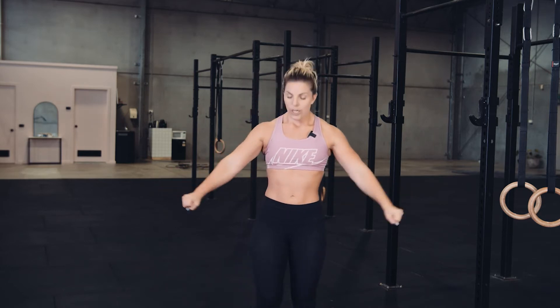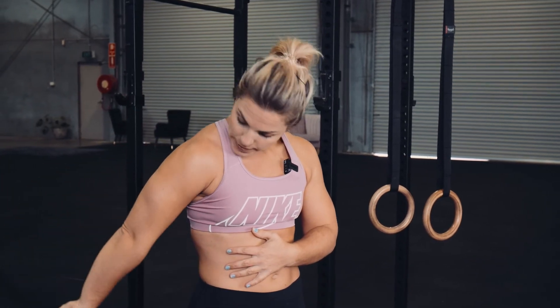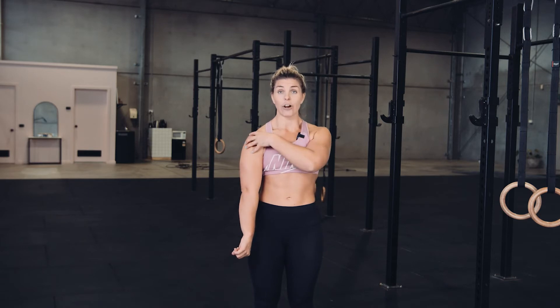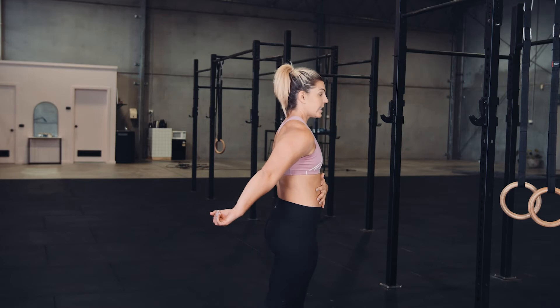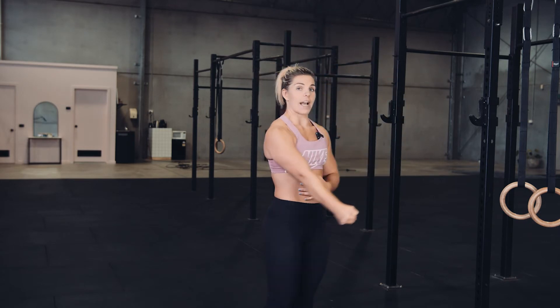Now we're going to go to our shoulders. Create some fists and hold nice and tight. I like to hold across my stomach so I know nothing else is moving. Lift your thumb up to the roof — you'll get to a bit of a roadblock. When that happens, pull back and internally rotate from your shoulder. Keep pulling back, then twist your hand so the back of your hand is next to your thigh, pinky facing up. Reverse it backwards — still internally rotated from the shoulder, lifting up as high as you can. When you reach the roadblock, start to externally rotate and lift all the way back over.